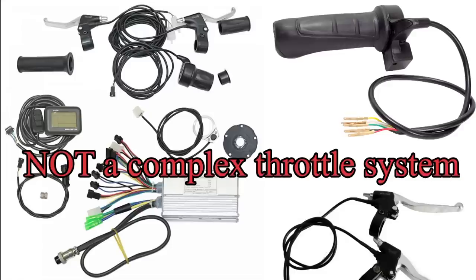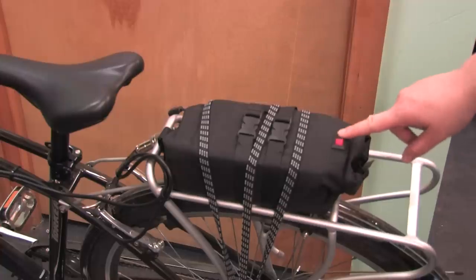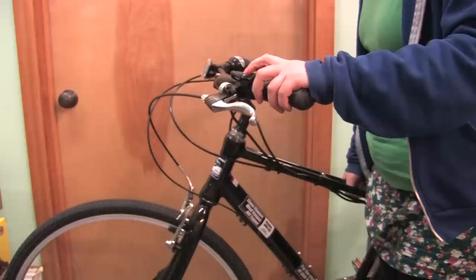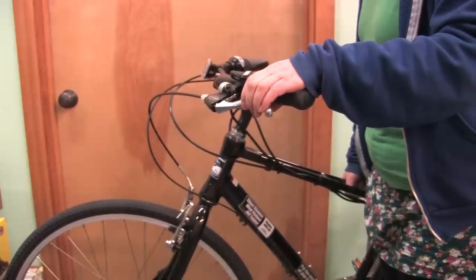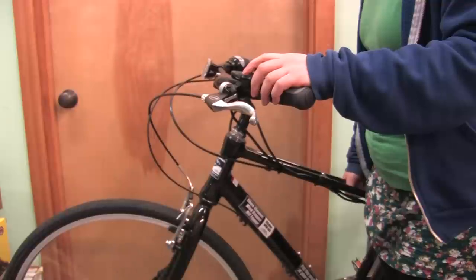Other e-bike systems have complicated parts and a tricky installation. To use our EZ system, simply switch the battery on, then hold down the handlebar button for power on demand. The Hilltopper system gives you total control of your battery usage.